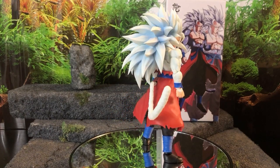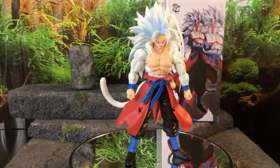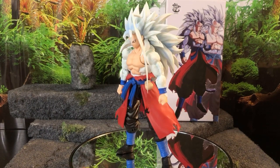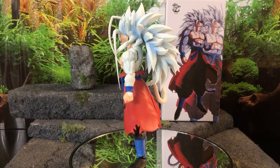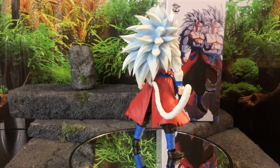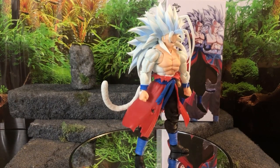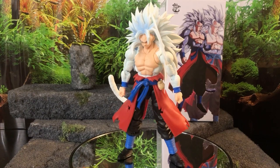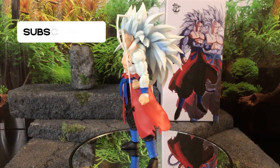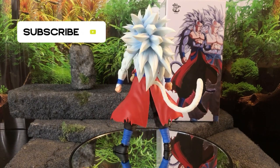What do you guys think of this figure — if you have it, or are you planning on picking it up? I drop reviews all the time, and lately I've been trying to drop more podcasts and more content in general. Leave it in the comments below what you thought about this video and what you want to see on the channel. Let me know if you disagree or agree. Like the video, subscribe to the channel, do all that good stuff. Until next time — peace.